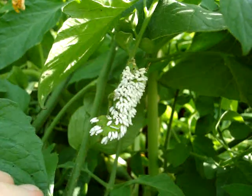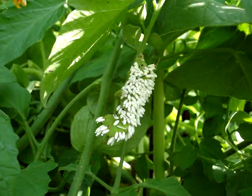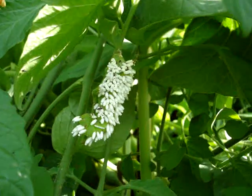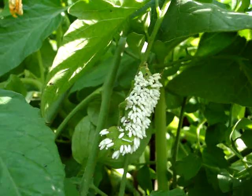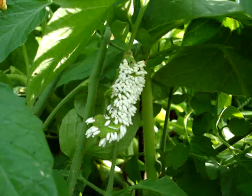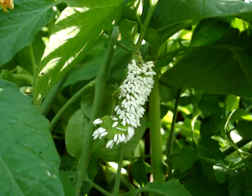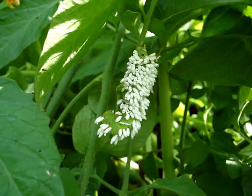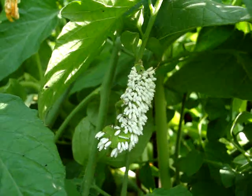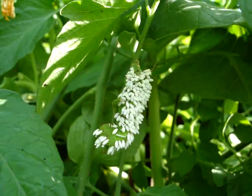This tomato hornworm is a goner — he's not going to survive this, and he's probably already dead. But also, you've got lots and lots of Braconid wasps that are going to hatch right here in my garden where I need them to kill off other problematic pests. That's what I've learned this year about the tomato hornworm. I think his head just moved a little, but it may have been me moving the leaf. Anyway, that's all for now.